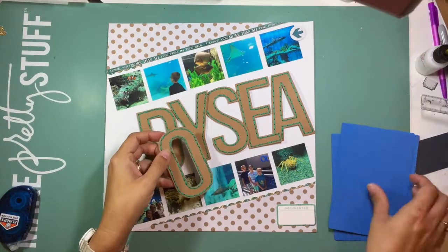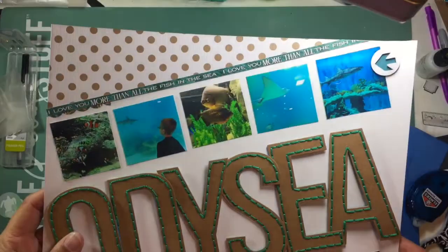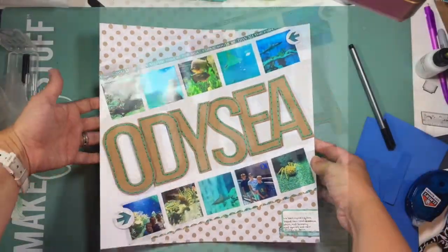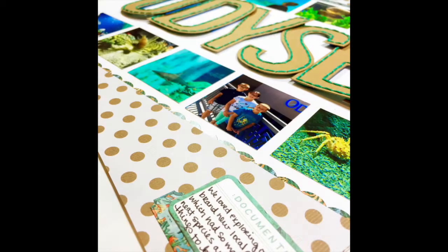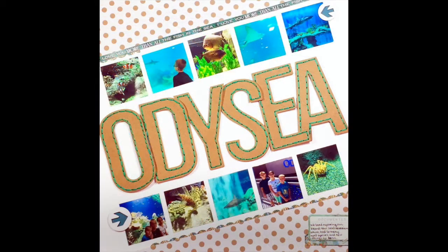I decided to stitch all the way around with some aqua colored embroidery thread, so I punched some holes and did that. Then I went ahead and put the letters on foam to pop them up a little bit off the page. I added a little bit of journaling down in the bottom right hand corner and that pretty well did it for this layout.